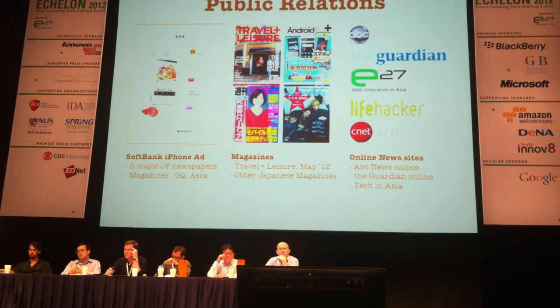We got funded last December, but we don't have a lot of money to throw around, so we put a lot of effort into public relations. We've had magazines write about us — featured in Travel + Leisure, Food Edition, ABC News, and E27. Jackie Epp wrote a spectacular review of our app when we did our Android release about 10 days ago. We work hard to get noticed in the media.